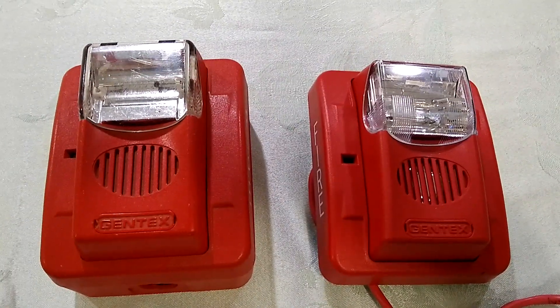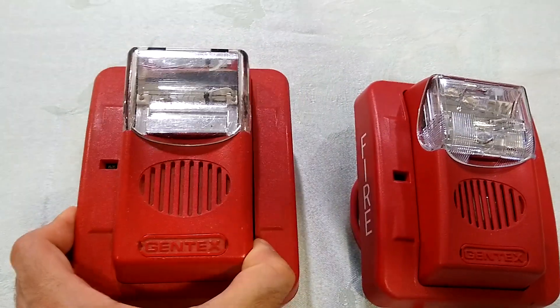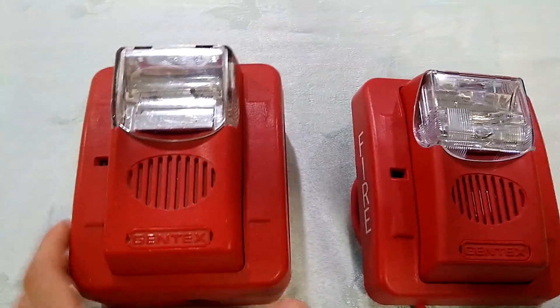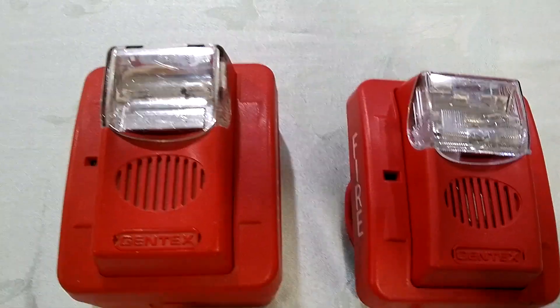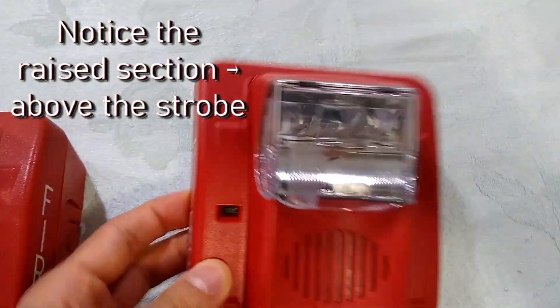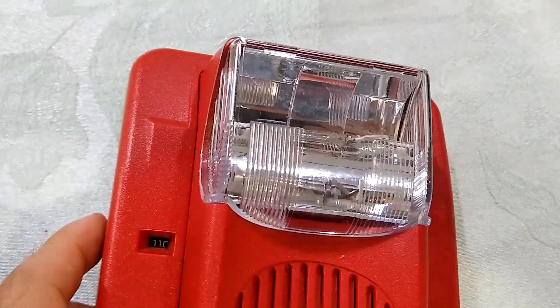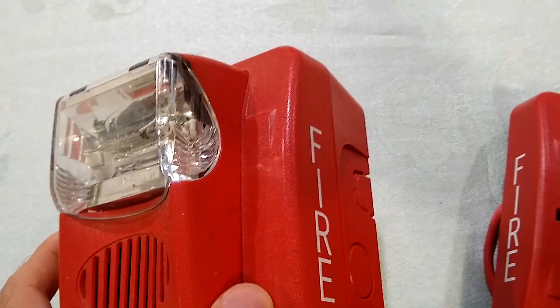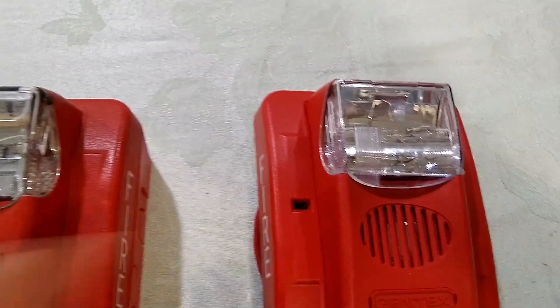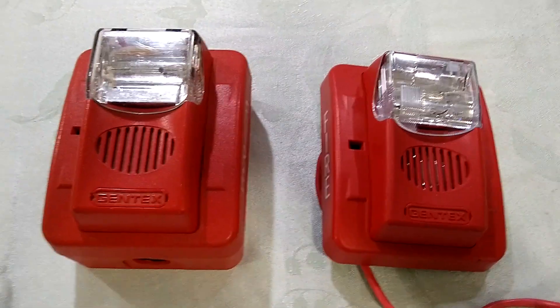Now, this is a newer Commander 2, as evidenced by the cover plate having a little window to show the Candela rating, and these indentations here — older versions don't have those. This Commander 3 has some extra little refractive elements inside the lens, as well as a different reflector. Seems like Gentex likes to change their reflectors and lenses every few years. You'll notice that on the older ones, like the SHG.